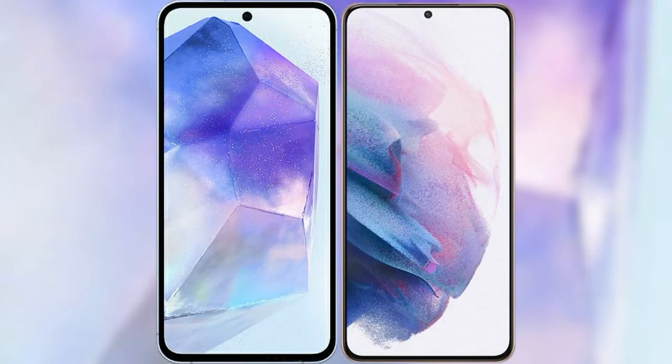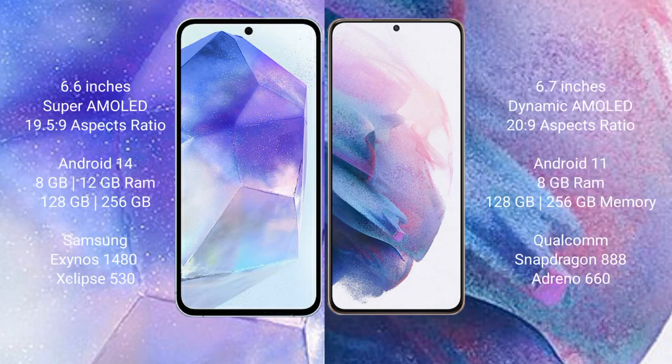I will compare the new Samsung Galaxy A55 with Samsung Galaxy S21 Plus. Samsung Galaxy A55 comes with a 6.6 inch Super AMOLED display and aspect ratio of 19.5x9. Samsung Galaxy S21 Plus comes with a 6.7 inch Dynamic AMOLED display and aspect ratio of 20:9.